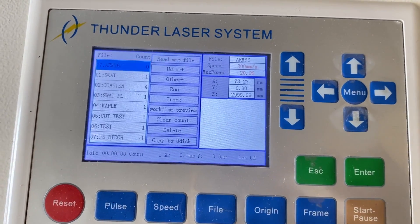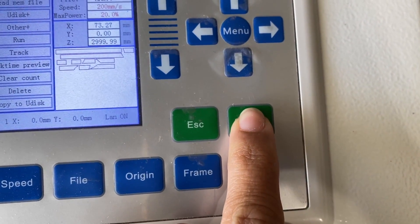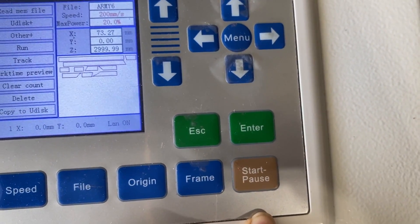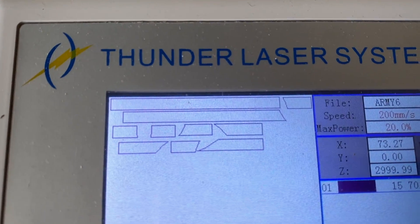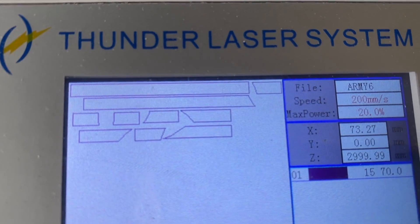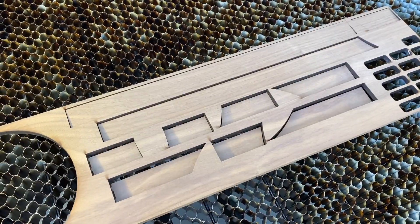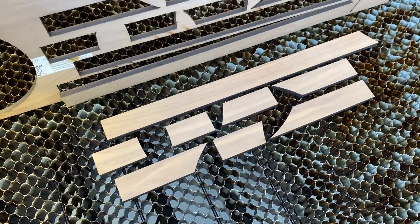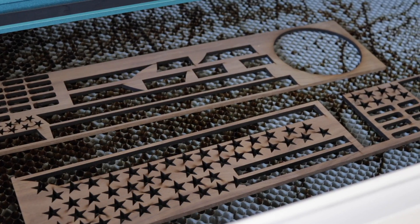Now on the laser control panel, just hit File and locate the project you are running. Hit Enter and you'll see it pop up on the screen. You can also see your settings, which we always like to double check before running the machine. Hit Start and let the Thunder go. See how it goes perfectly to the spot you needed to start? So, so awesome. I love watching this thing run — the accuracy is incredible and it is so fast. I think these cuts were done in less than two minutes.